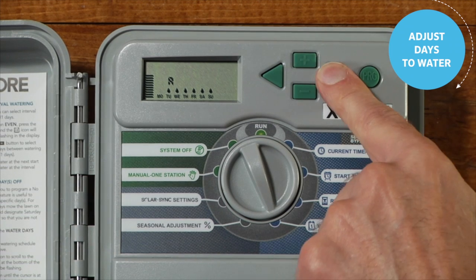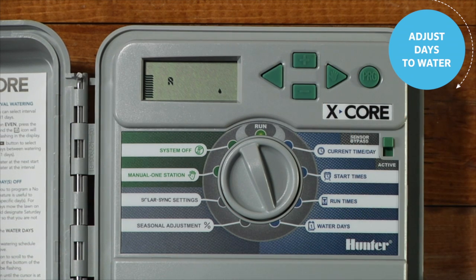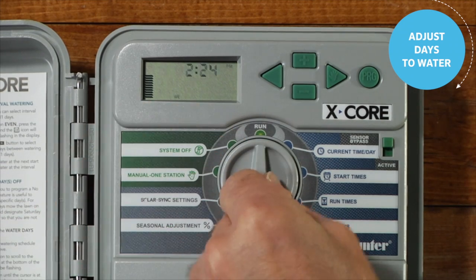To choose odd or even watering days, with the water drop icon above Sunday, press the right arrow button once. Odd will flash on the screen. Use the minus button to move back and forth between odd or even. Once either is selected, move the dial back to the run position to set watering days.